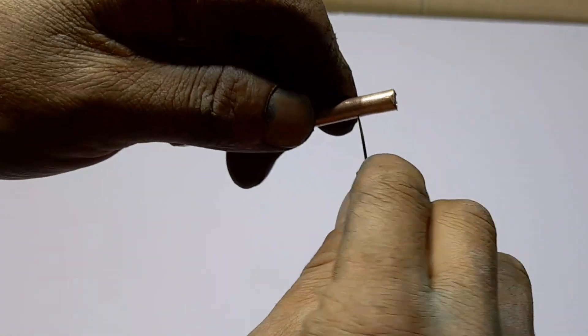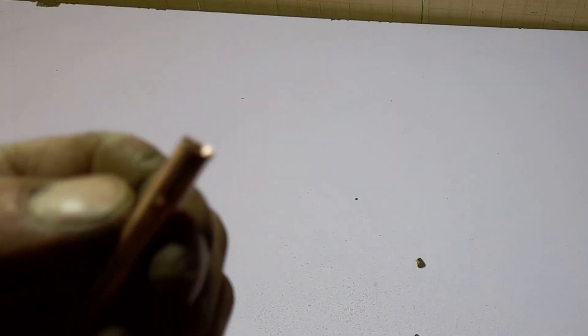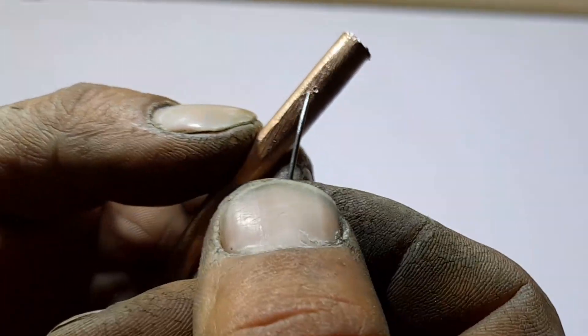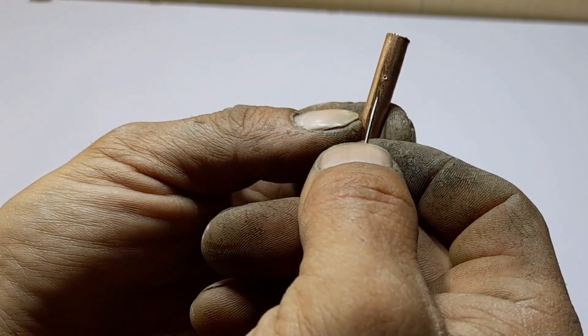And then they can turn it on and turn it over to you. Now we have to have a paper so you don't need to make it. We have to use these two parts so that the situation will be very powerful.